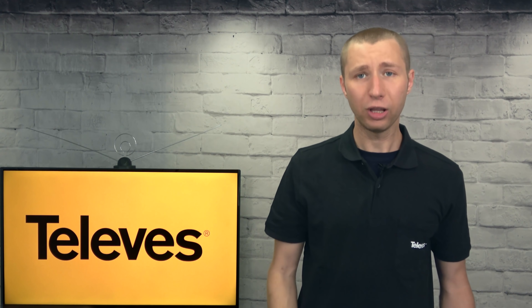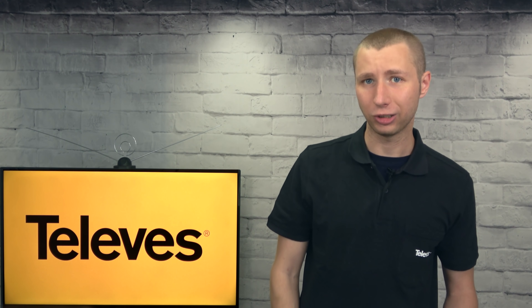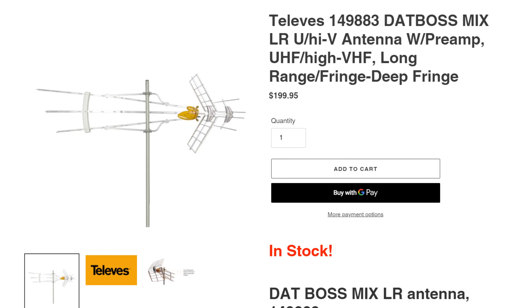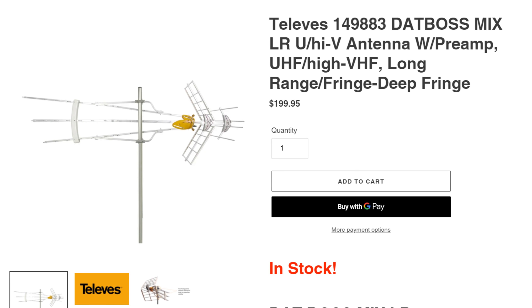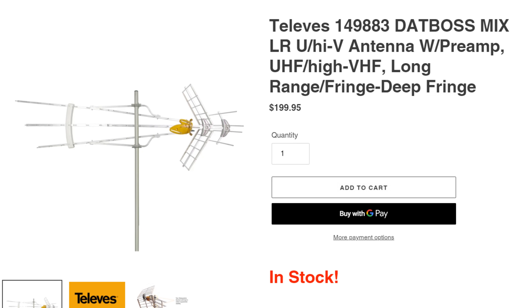Overall, I would recommend this antenna for anyone who lives in an area within 50 or 60 miles of the broadcast towers with most stations on the UHF band. If you live in a rural area with very weak signals, look into the larger Televis long-range Mix — it's one of the best antennas out there for the UHF band while still being VHF capable.